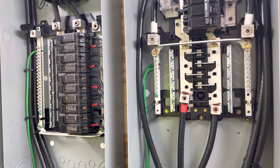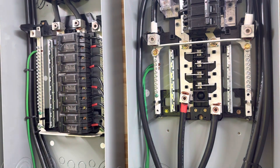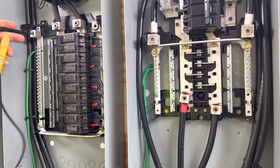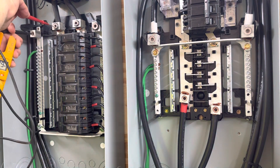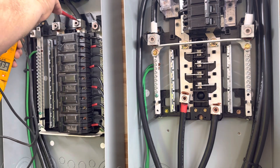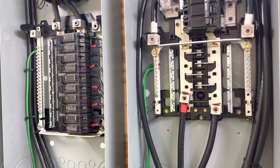Now I'm running strictly off the batteries. Power output from the inverters into this output panel. To ground: L1 is 99 volts, and L2 is 143 volts to ground.